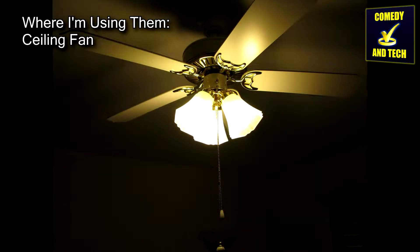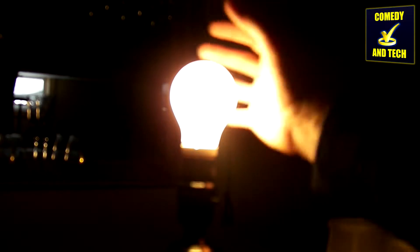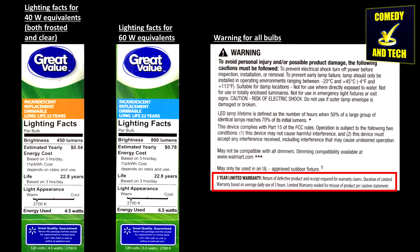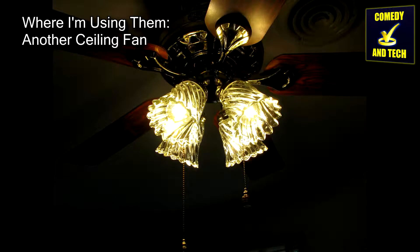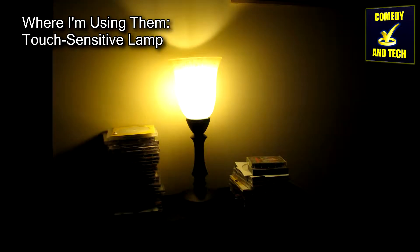I've been using these light bulbs in my home for about six months so far, and they are all still burning bright and staying cool. They have a three-year warranty, assuming three hours max use per day, and I am keeping the receipts. Over the course of owning these, I have noticed a few quirks about them.